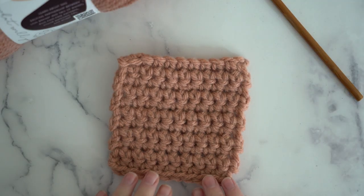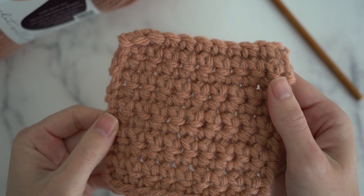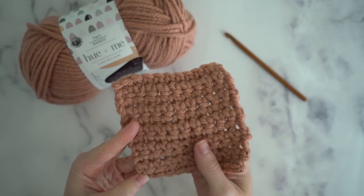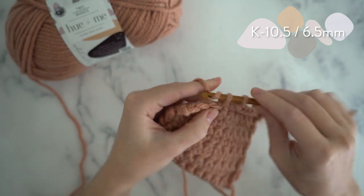Now let's check out the crocheted swatch. I love how bouncy this feels. The yarn's weight is so satisfying. This yarn has a really pretty halo effect that makes it look cuddly. Hue & Me has a real heritage feel — your projects will last a lifetime.